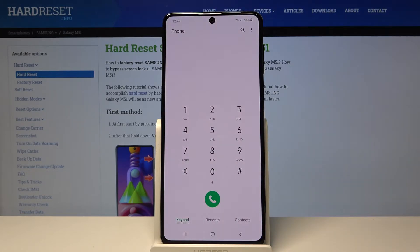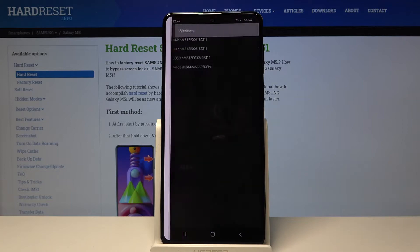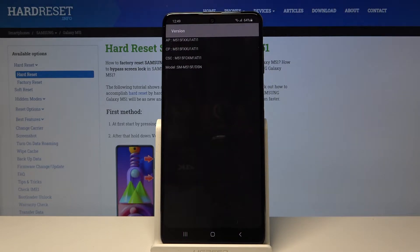Click OK and let's get back to the dialer. The next code is *#1234# — here we are in the version options where we can check AP, CP, or model.